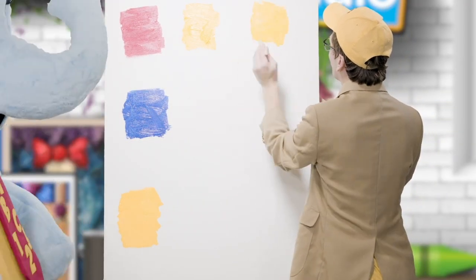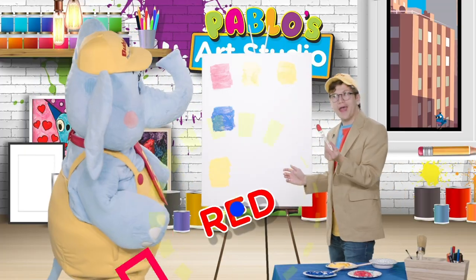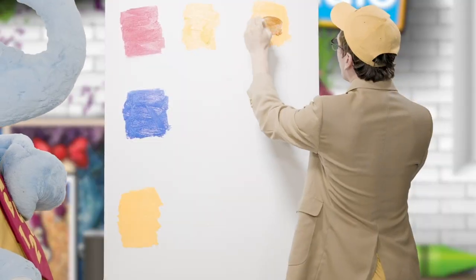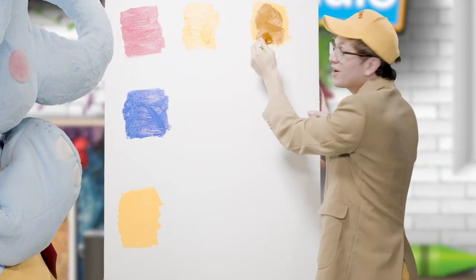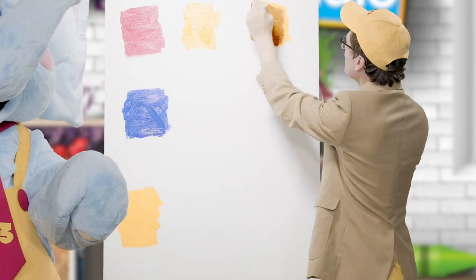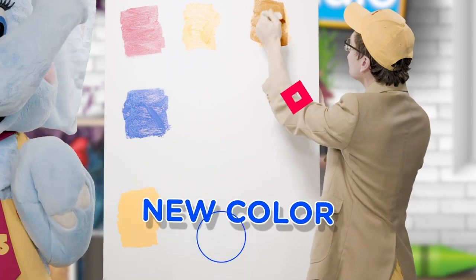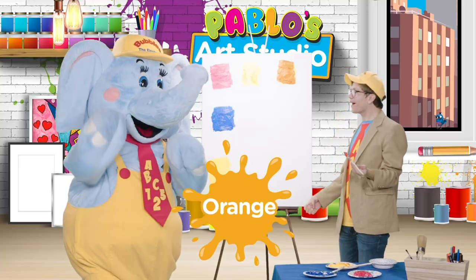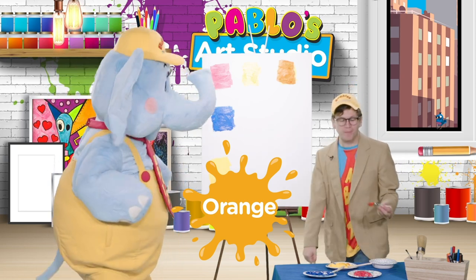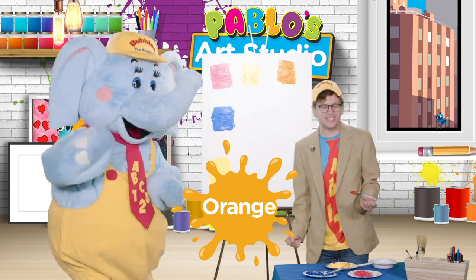So we'll take our yellow — there we go — and we'll mix it with red! Whoa! Wow! Look at that! We mixed yellow and red and it made an entirely new color! It's orange! You were right, Bubbles! Great job! Little learners, did you guess that one right? Yeah! Great job!